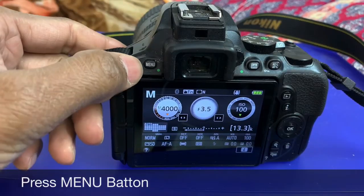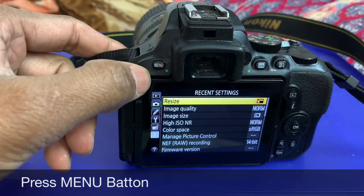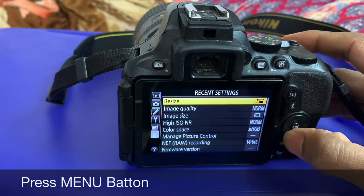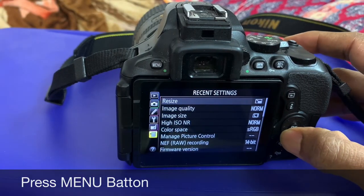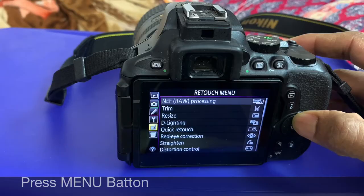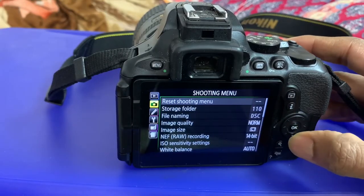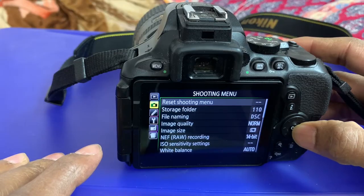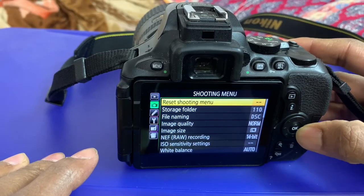Now press the menu button. You see the menu button — go to the camera icon on the screen. Go to the top, and you see the camera option.